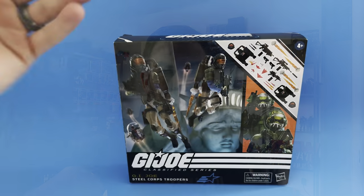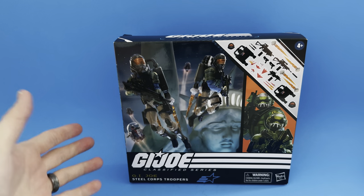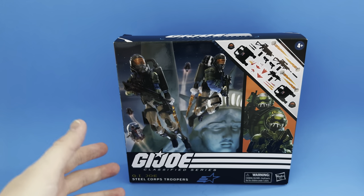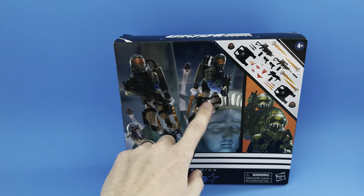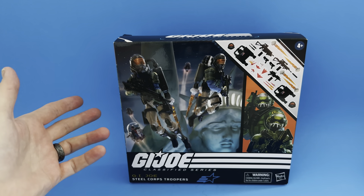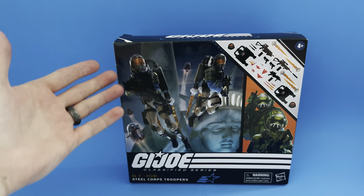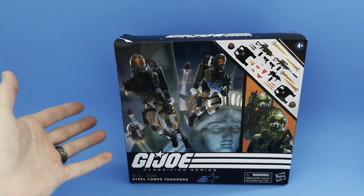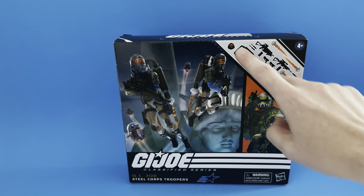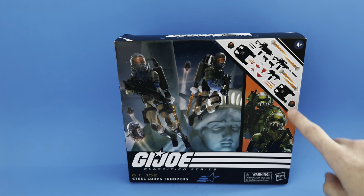Here we have the GI Joe Classified Series Steel Core Troopers two-pack. You do get a male and female trooper, which is very cool for building out those troops. The pre-rendered image shows both troopers with the Statue of Liberty in the background, along with some Cobra Trouble Bubbles we've already reviewed on this channel with the Tele-Viper — also reminiscent of the '87 movie with jet pack flying.